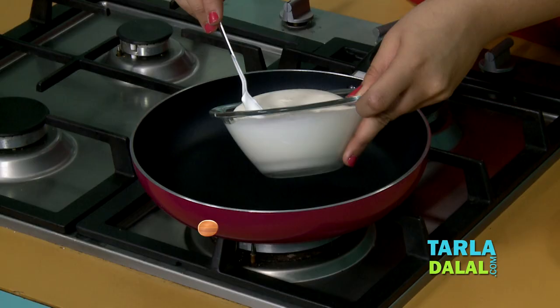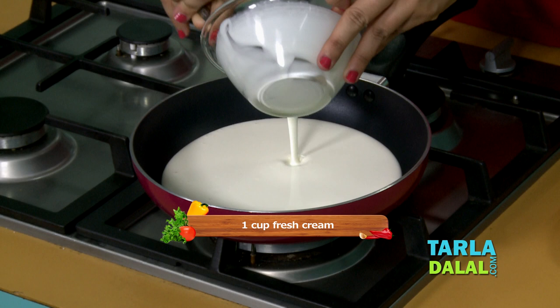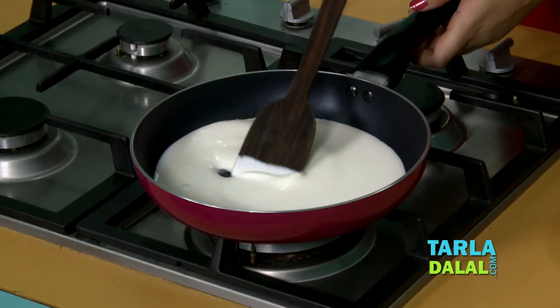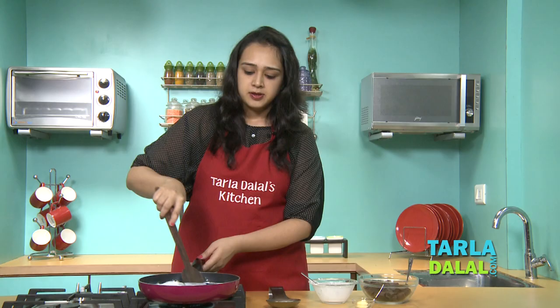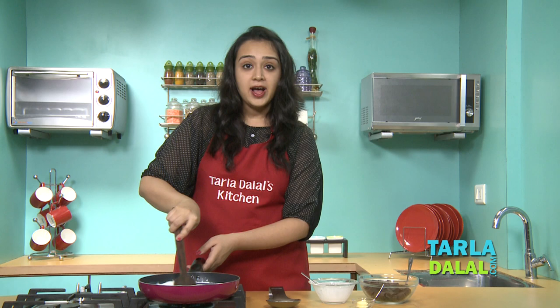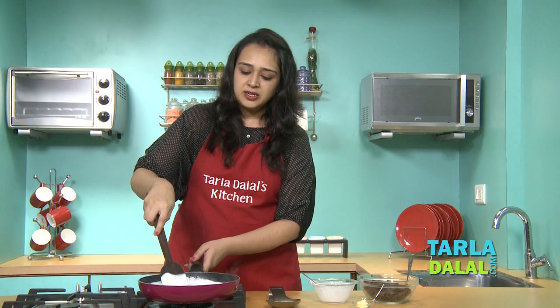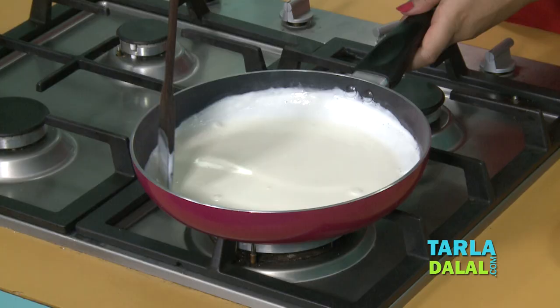Let's start making the chocolate sauce. We heat it in a broad non-stick pan first. Once it's heated, we'll put the fresh cream in it. Remember to keep your gas on slow, and stir it continuously on a slow flame. If you cook it on a high flame, there are chances for the cream to start burning.